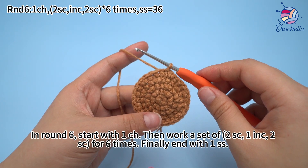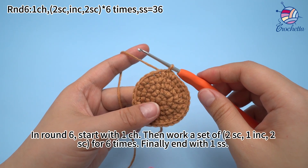In round 6, start with 1 chain stitch, then work a set of 2 single crochets, 1 increase, and 2 single crochets for 6 times. Finally, end with 1 slip stitch.